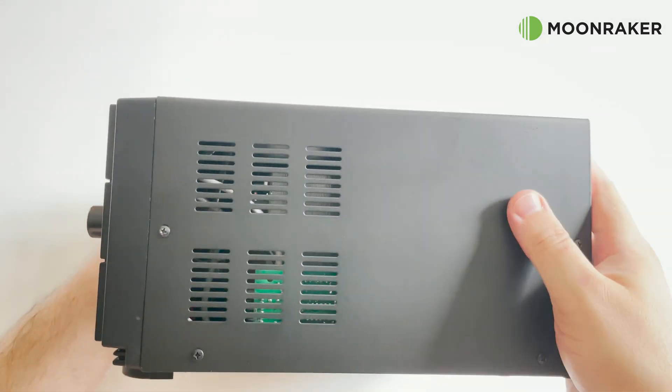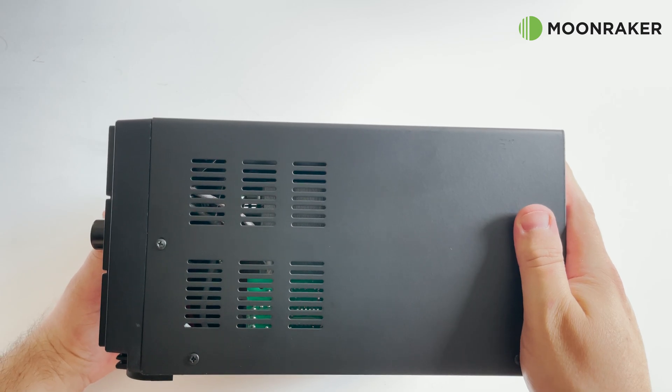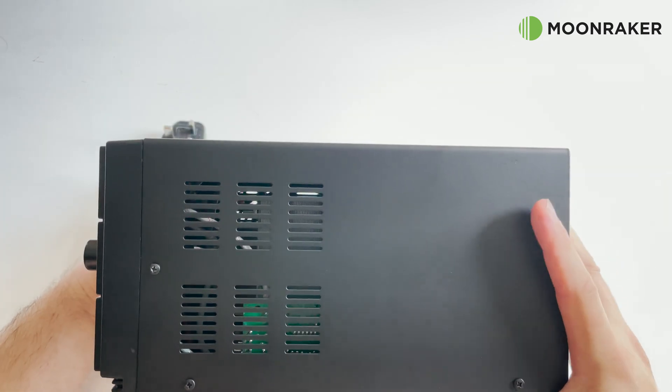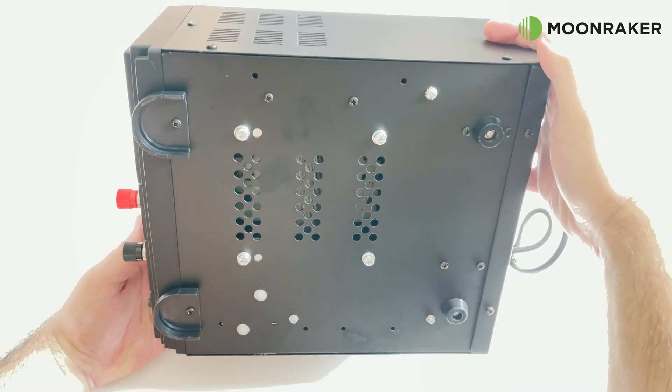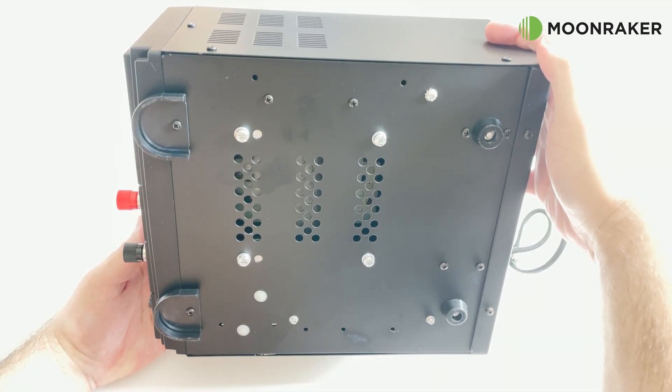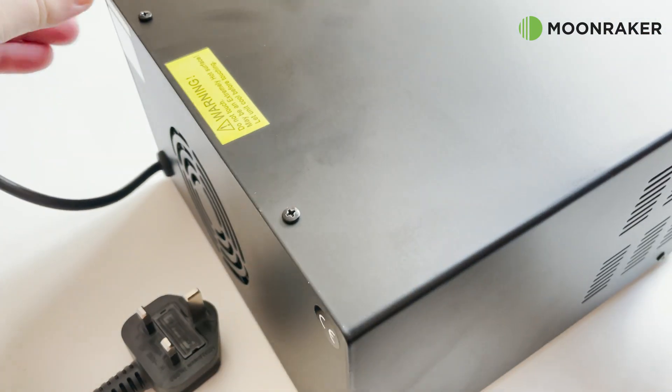The LM30 also incorporates short circuit protection and automatic current limiting over 30A. The side and lower panels feature air cooling vents allowing air to flow freely through the casing. On the rear we find the power input cable and a cooling fan to aid air flow while in use.